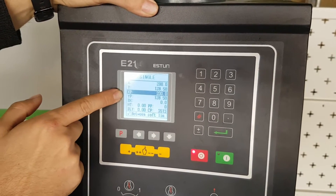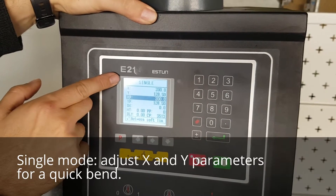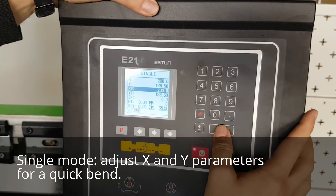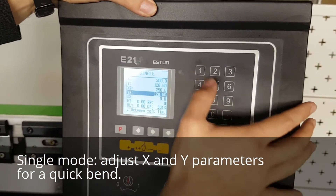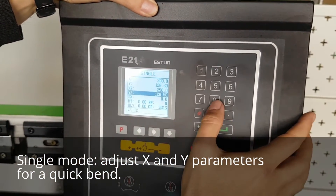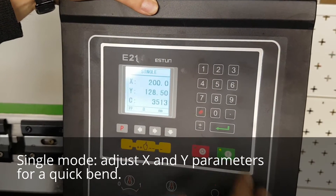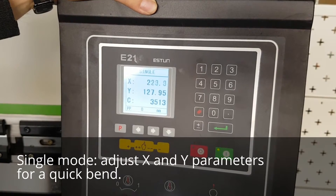I'm going to change the setting in single mode to do a single bend. Let's change X to 250 and Y to 128. We push execute on the control and the machine will set itself up ready for the bend.